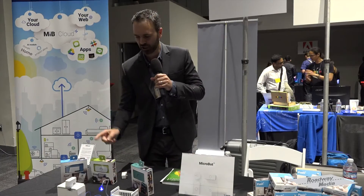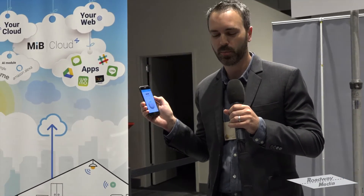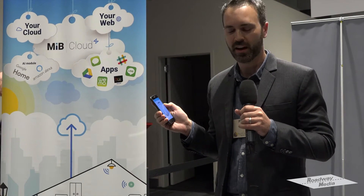So imagine you've got a light switch, as we do here. You simply open up the Microbot app, press the button, and it turns on the light switch. Or if you have a garage door opener, or how about a gate buzzer? Why buy a new product when you can use the Microbot Push to retrofit devices that you already have in your home?